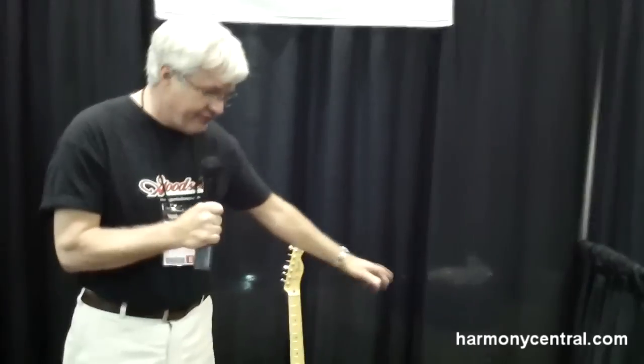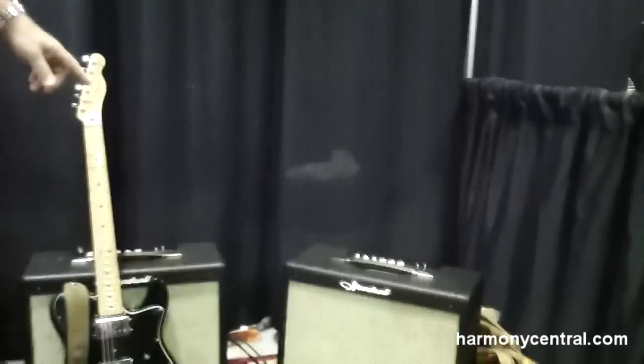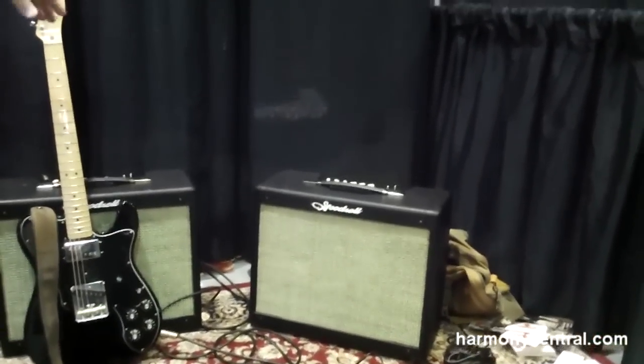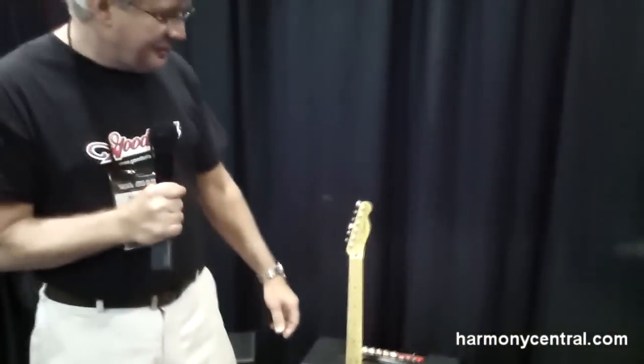Hi, I'm Richard Goodsell at Summer NAM 2011, and this year we've got a couple of new things to talk about. The Venerable Super 17 in its fourth iteration. This version, you can have it in any color you want as long as it's black, but it has a retail price of $500 less than it was last year, so that's significant.